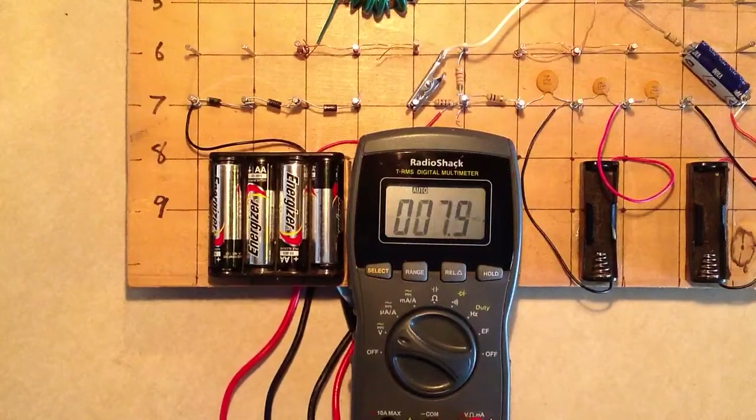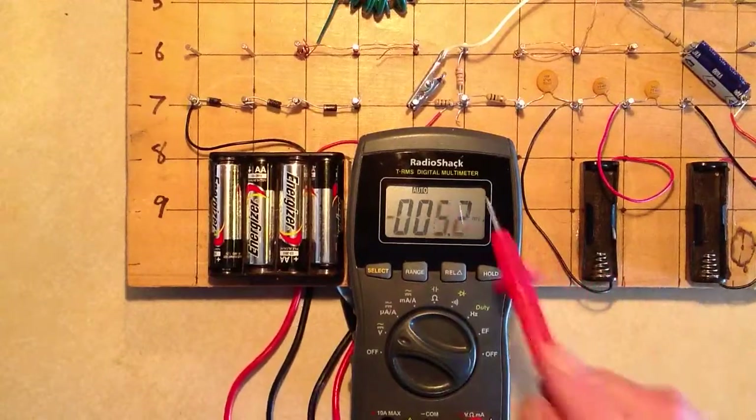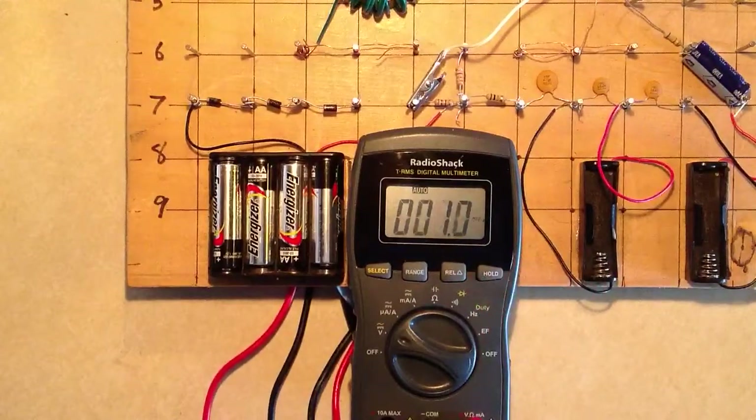Stan Gibalisco here, once again playing around a little more with my new toy, the Radio Shack TRMS Digital Multimeter. This set of videos goes in the playlist called Teach Yourself E&E Miscellany, associated with my book, Teach Yourself Electricity and Electronics.